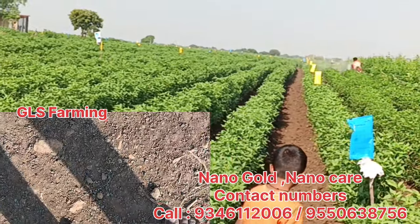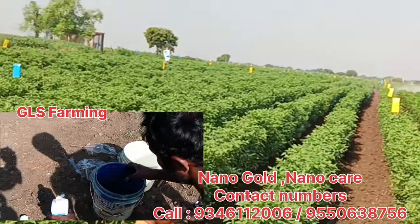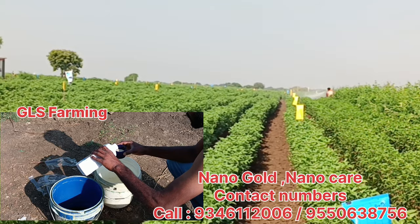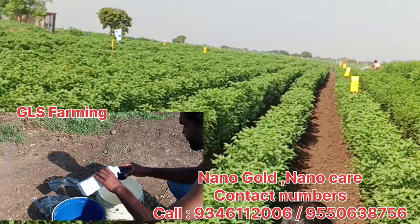I will use the nanogold and I will use the tank to spray 1ml.